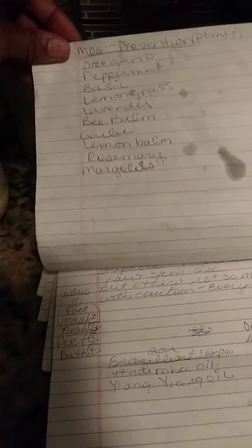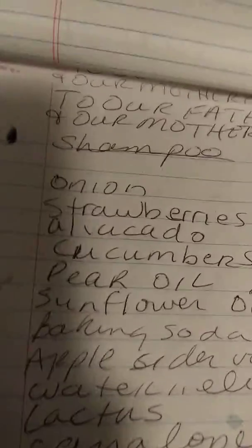This is the recipe. I'm blending it and I'm going to put it on the stove to kind of make them all come together, and then I'll wash my hair.